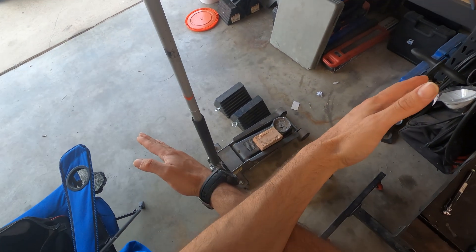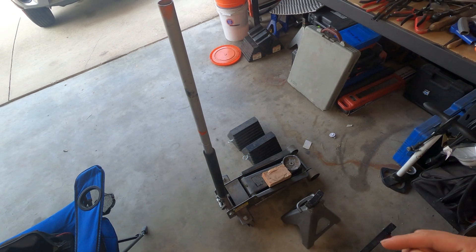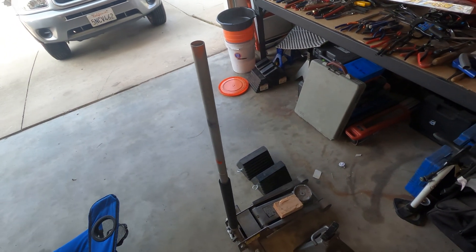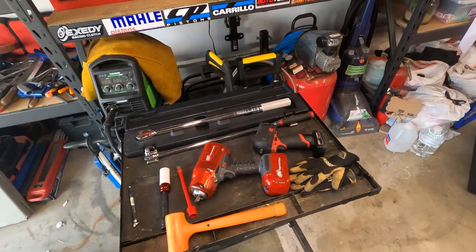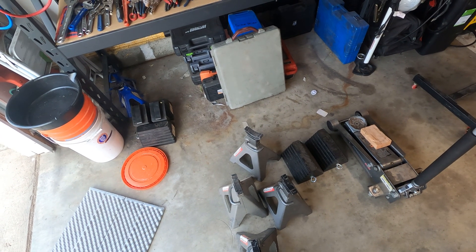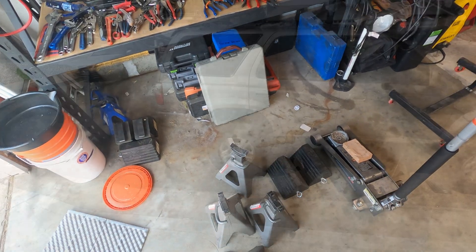We're going to be cross rotating these tires today, which means we're not going front to back. We're going from front driver to rear passenger, rear driver to front passenger — so we're doing a cross setup. This isn't for every type of tire, but we'll show you on the tire what to look for. For jacking the vehicle up, I'm going to show that in the cards up here in the upper right hand corner — I have a video done on that specifically, so we're going to skip to the vehicle being jacked up.